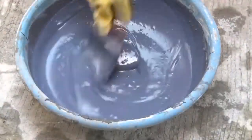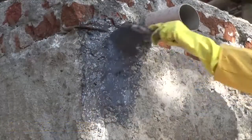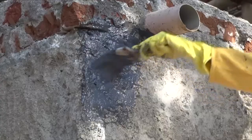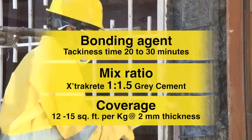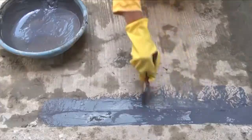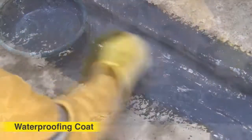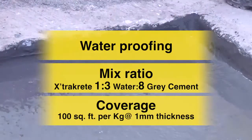Application procedure as per end use: as a bonding coat, using a stiff brush, apply one coat of slurry and place the mixed concrete or mortar while the bond coat is slightly tacky within 20 to 30 minutes of application. As a waterproofing coat, using a stiff brush, apply the first coat of slurry on the surface, and after 2 hours when the first coat is slightly tacky, apply the second coat in perpendicular motion to the first coat.